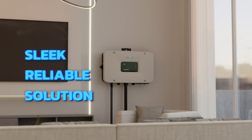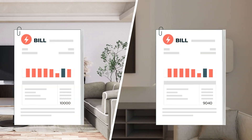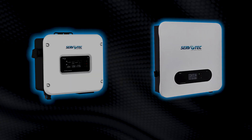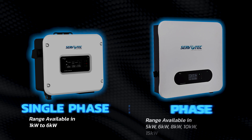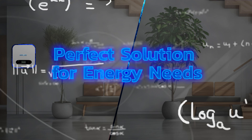A sleek, reliable solution designed to empower your home while significantly reducing your electricity bills by up to 80%. Experience the versatility of our inverters, available in both single-phase and three-phase options, providing the perfect solution for any energy need.